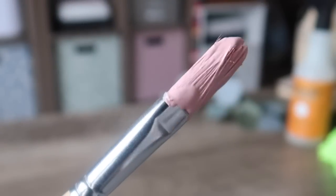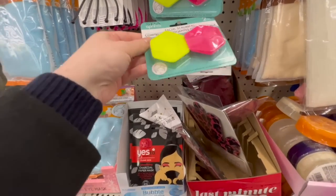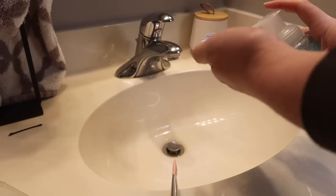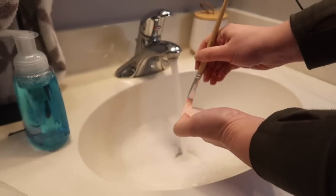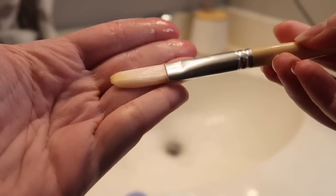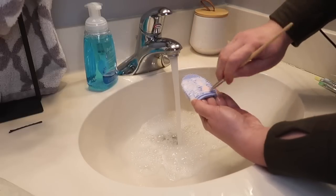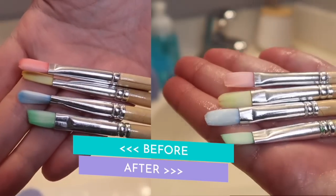Who else hates cleaning paintbrushes? I like to grab these makeup brush cleaning mitts or facial scrubbers — you just want something with texture — along with some foam hand soap. Put a little on the cleansing pad and get all the paint out initially, then make sure the brush is fully clean. If you have dried paint or even dried Mod Podge in there, soak the brush in a little water first to soften it, then do the same process — you can even get set-in color out of your paintbrushes.